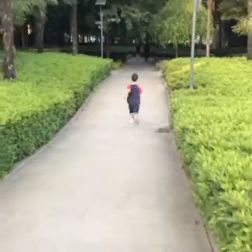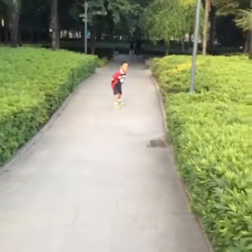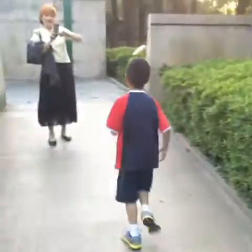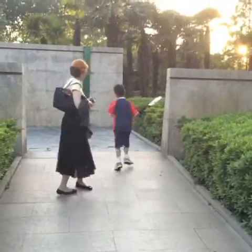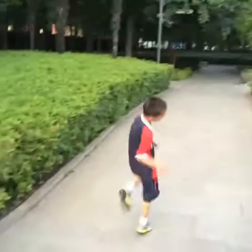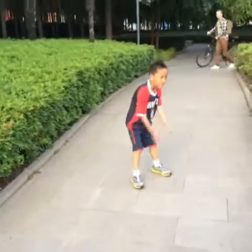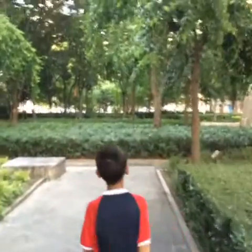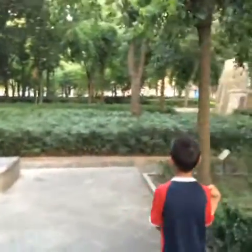We are back at the Central Park, running off some excessive enthusiasm here. Back and forth, back and forth. Here's a part of the park that we have not explored yet.